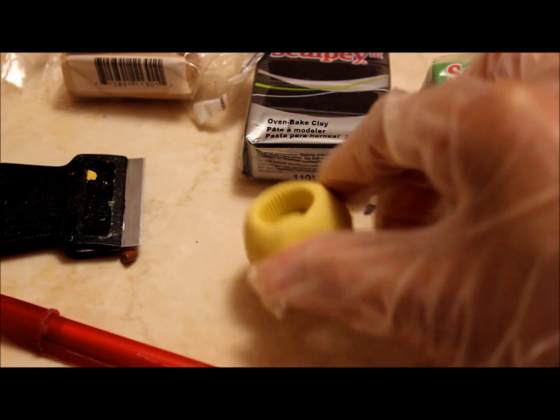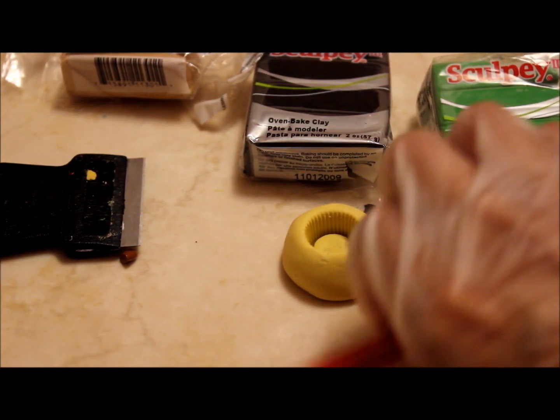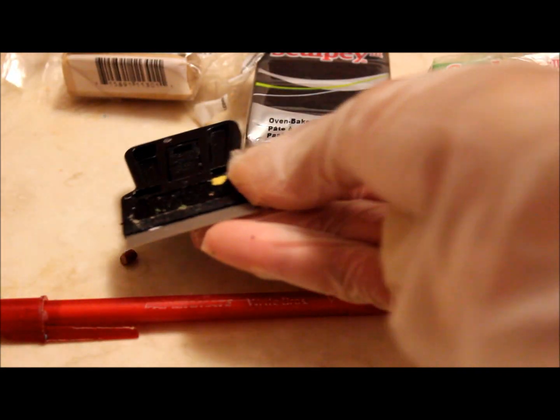You will also need a cupcake mold, something to roll out your clay with, and a blade.